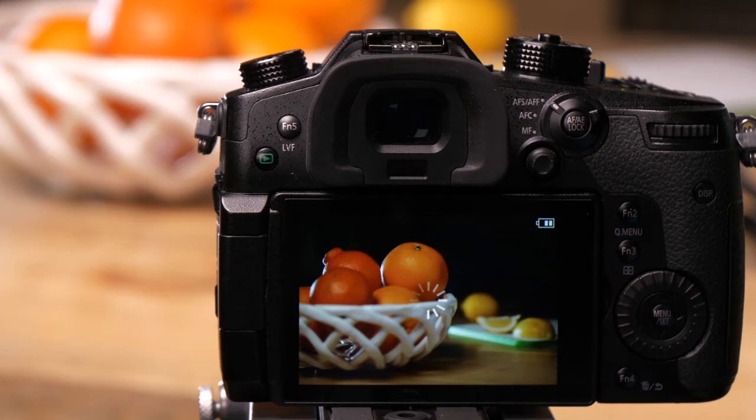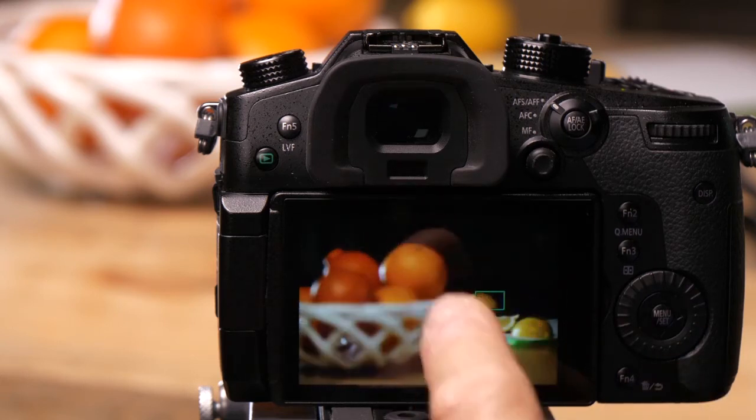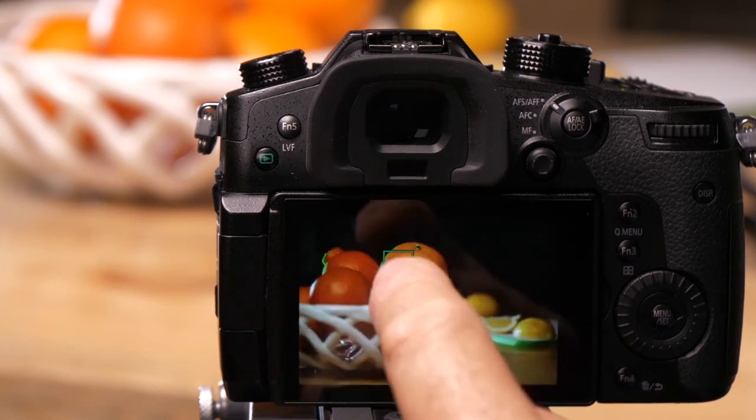Now it's processing, where I can now choose my focus point. Once done, I can choose whatever I want to be in focus — if I want this front orange, the back lemon, or the orange.